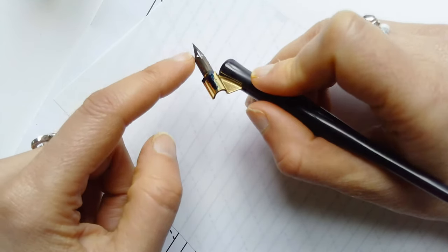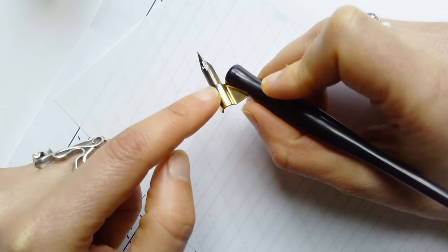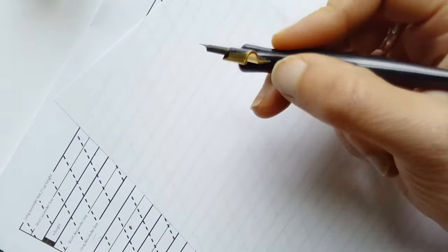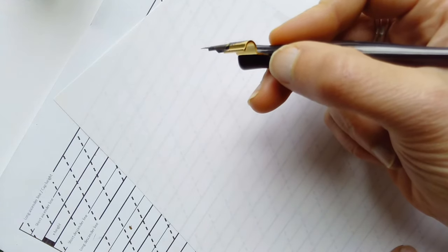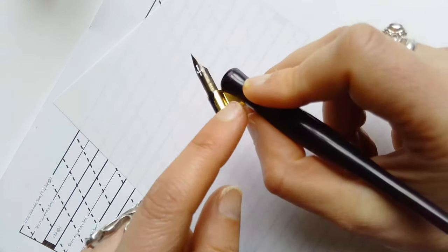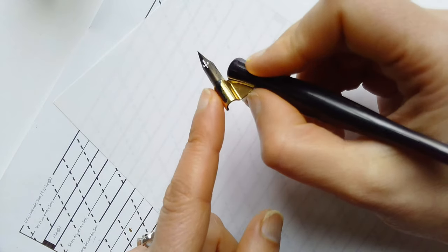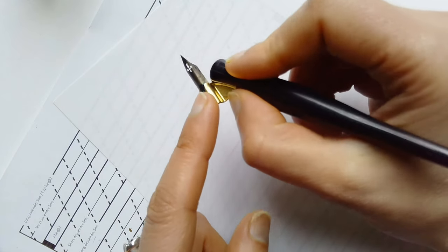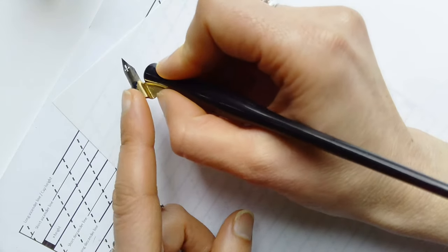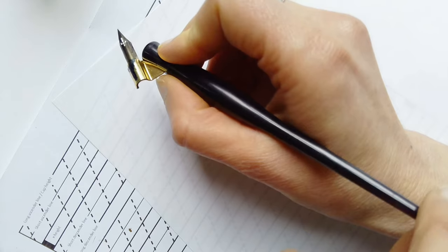In my case I'm a right-hander and I'm using this because it helps me get the angle of the writing. I'm holding this pen with three fingers, and those three fingers are really, really close to this elbow here, so my fingers are positioned very close to the elbow.